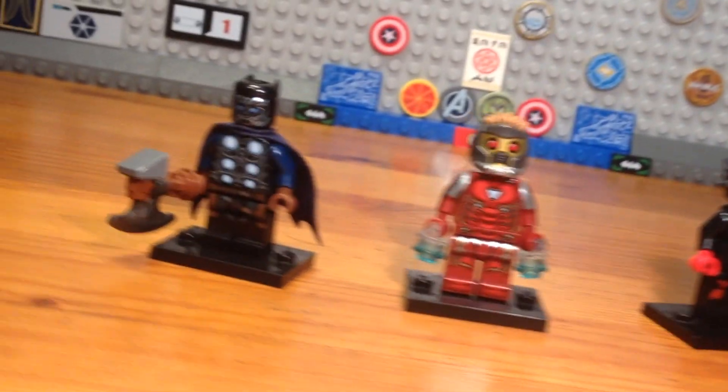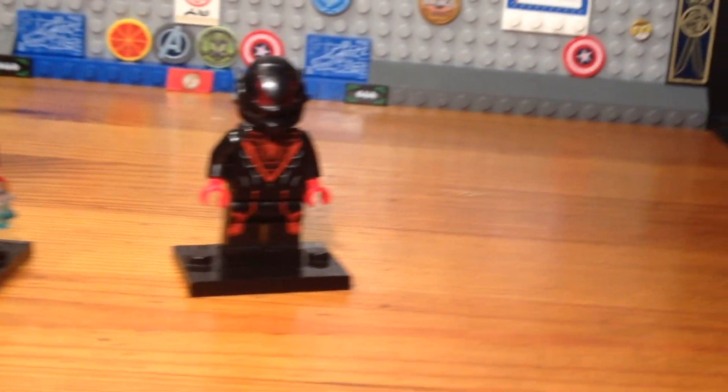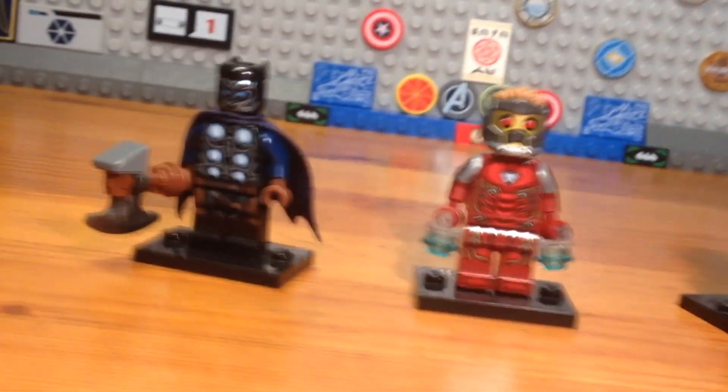What's up bros and welcome to part 1 of my new custom minifigure series, the Fusion Avengers. Let's get down to business.